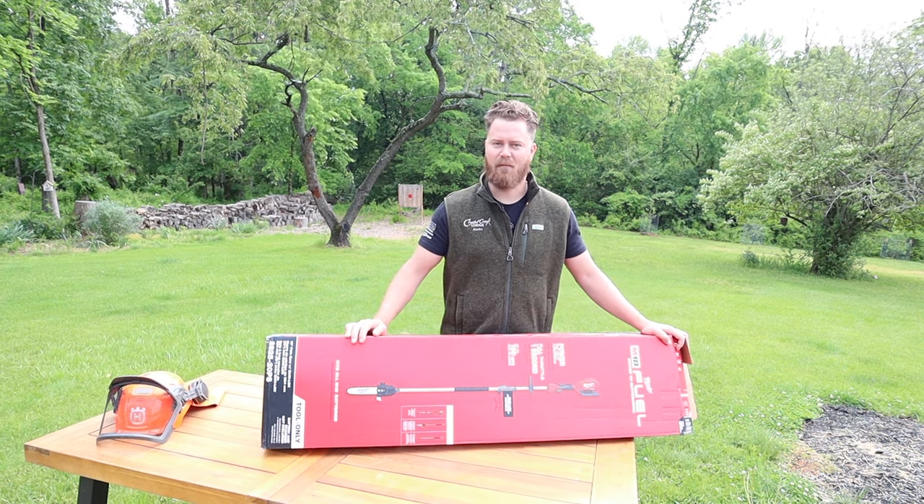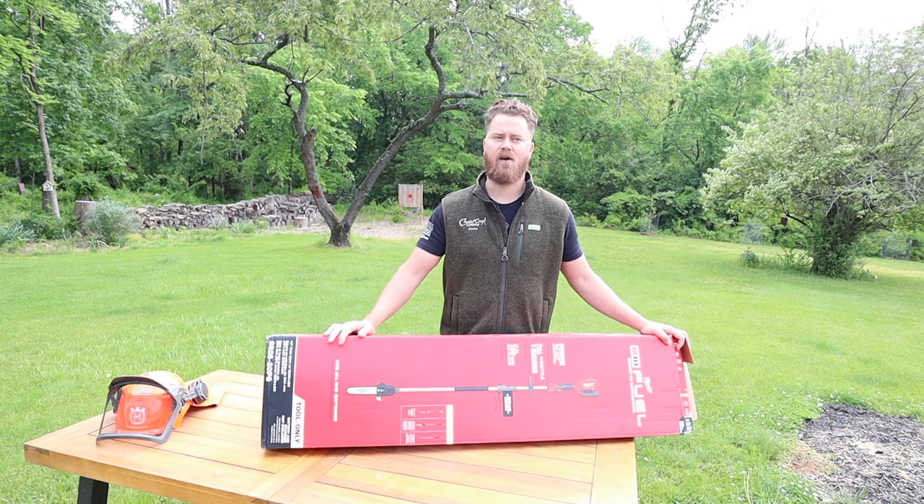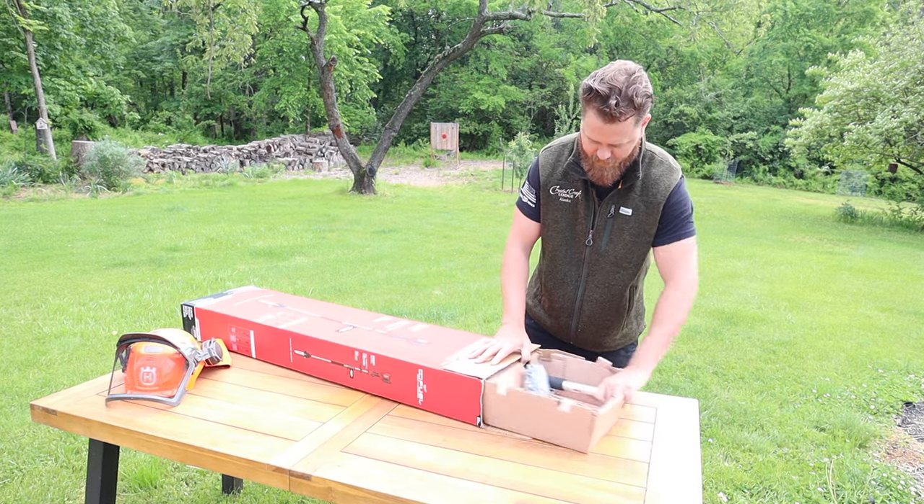Today we're going to be doing an unboxing of the Milwaukee M18 Fuel pull saw 10 foot with a quick lock. So let's dive into it.